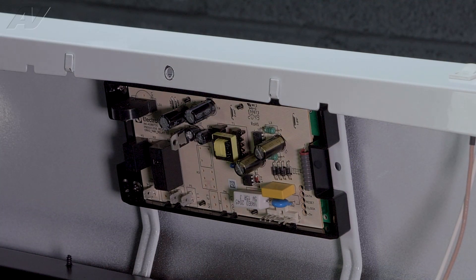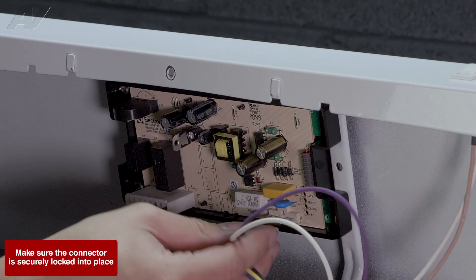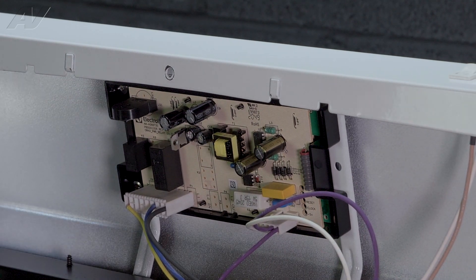After your four phillips head screws are in, you can reconnect your two Molex connectors. Now we can reinstall our rear panel.